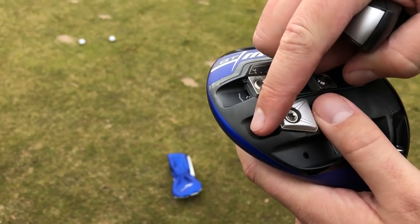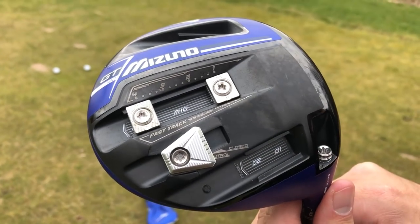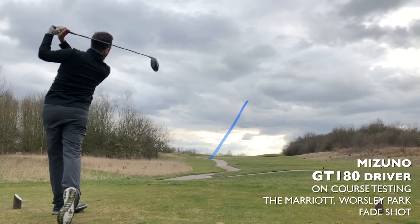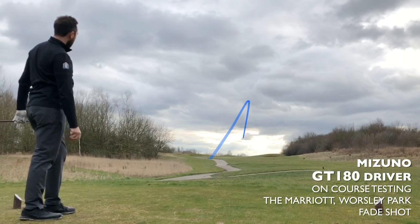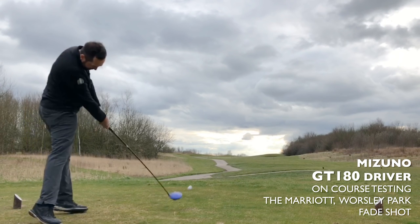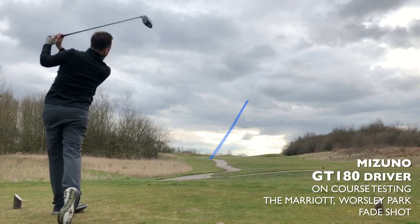I also tried moving that little slidey bar at the bottom of the head, which allows the head to sit open or closed. On one particular tee shot I moved it more towards the back of the head, which sits the face a little more open. You've got to put it down on the ground first before you re-grip it, and on a little dogleg to the right I actually nailed it with a little fade — it kind of prompted me to hit that fade shot a bit more.